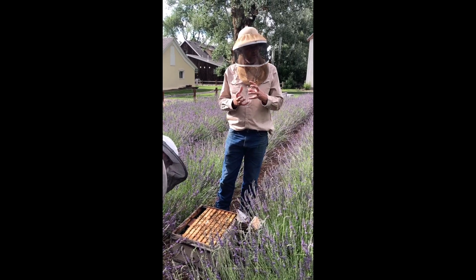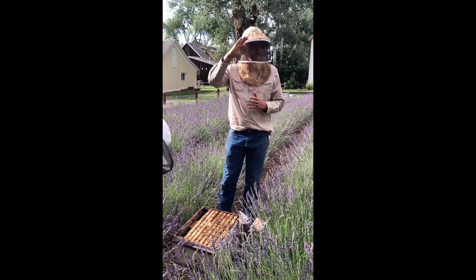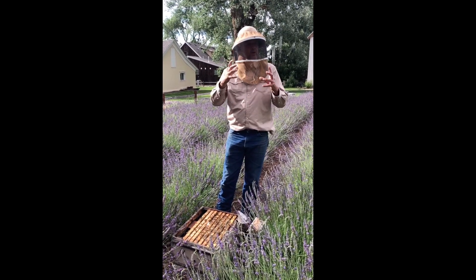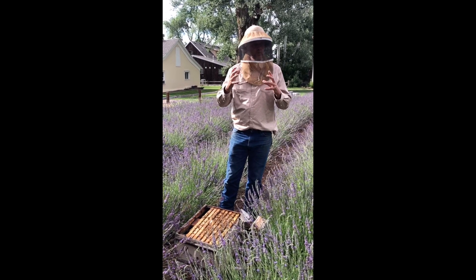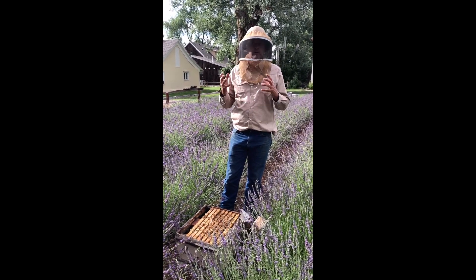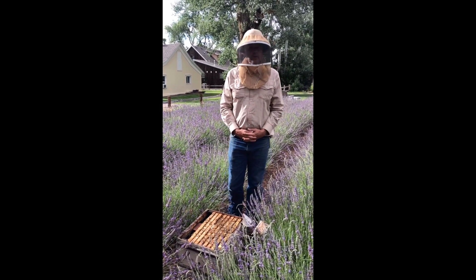If it got really hot, sometimes that comb would sag. Let's say they were in a tree and there was a big windstorm — that comb might move around if it was really hot. It's like nailing their house down. They just stick everything tight to whatever it's in so it doesn't go anywhere.